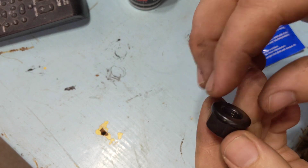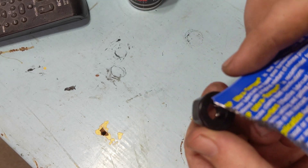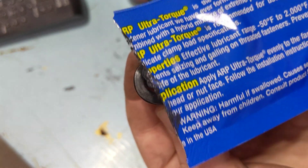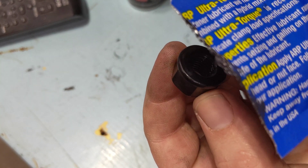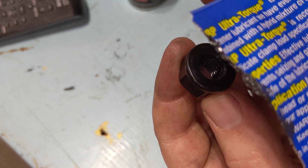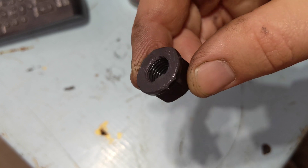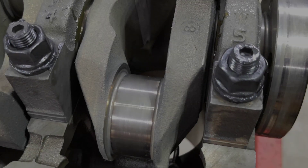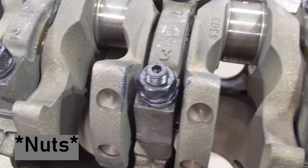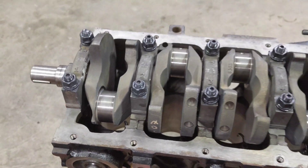Here's one of the nuts for the main stud kit. ARP sends along this lube and you'll want to put it on the threads on the inside of the nut and also on the flange — the mating flange that goes on top of the washer — because you want everything to slip naturally rather than binding up with static friction. Make sure the threads and the base of the nut are all lubed up nice. You can see the bottom's all lubed up and so are the threads on the inside. All the bolts are down with washers underneath, all lubed up, and finger tight for now.